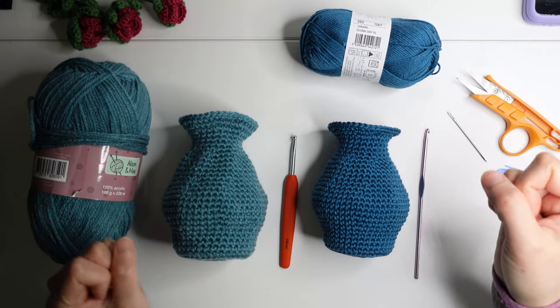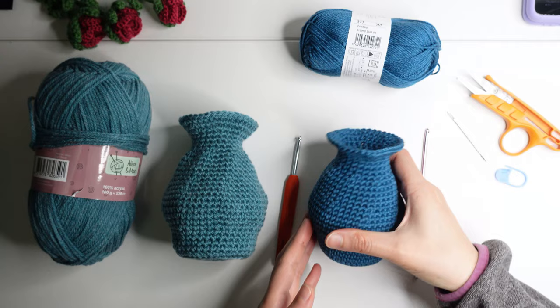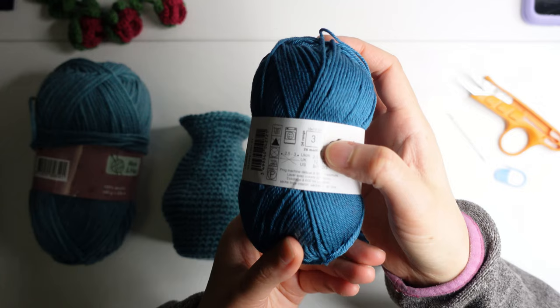Hi, welcome to my channel! Today I'm going to show you how I made this face. This is 100% cotton yarn in size 3, and I use a 3.5 millimeter crochet hook for this.